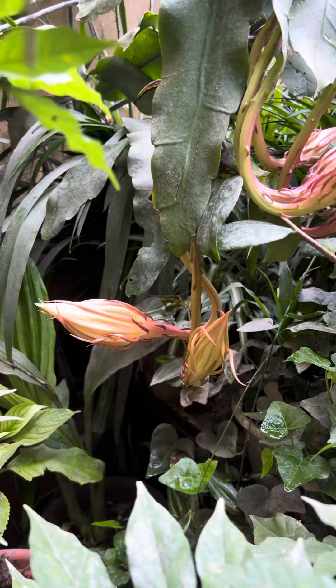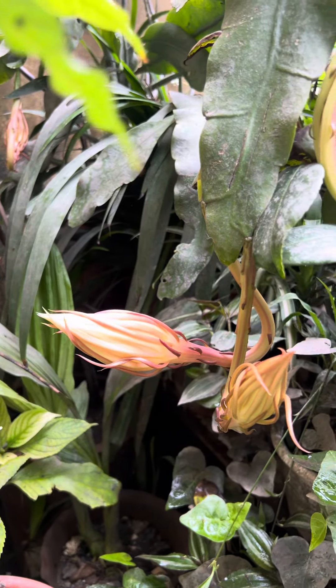I want to show you this Brahma Kamal. This is Brahma Kamal, guys.